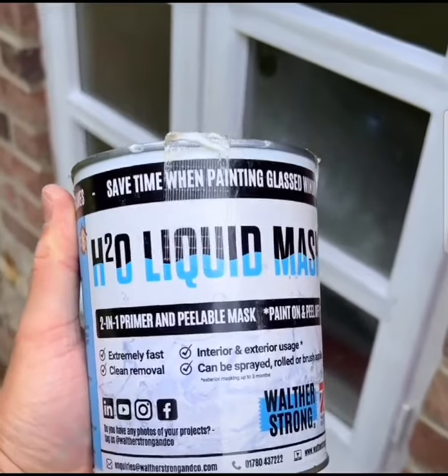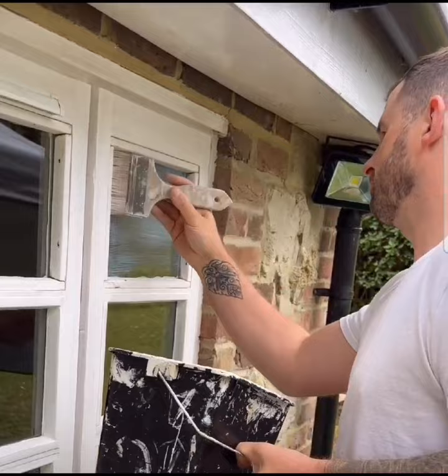It's back again with part two looking at H2O liquid mask. In the first video I showed you application methods — you can find this by looking back in my profile.